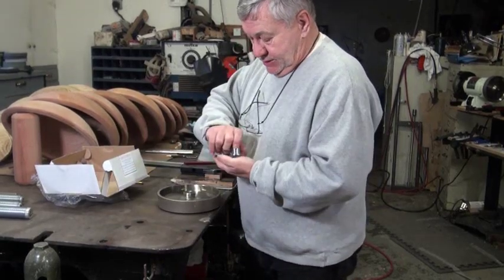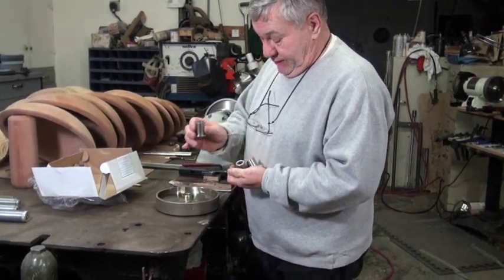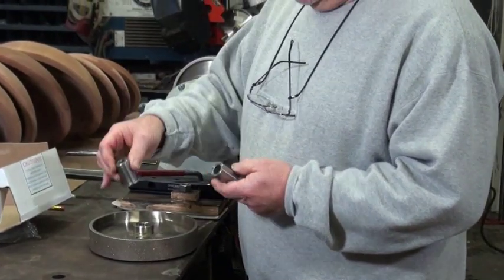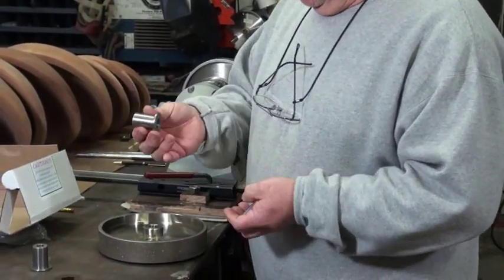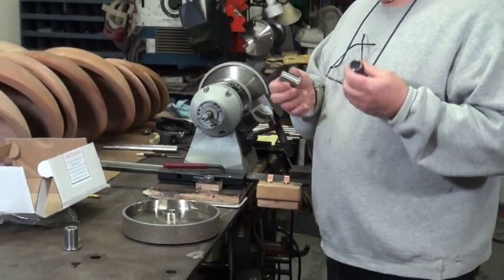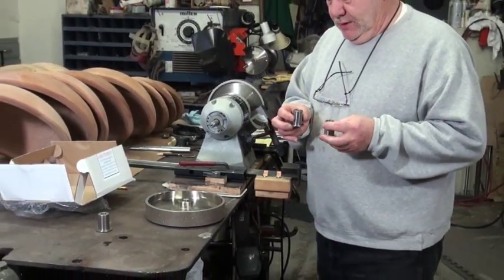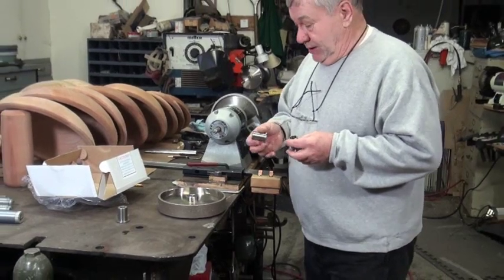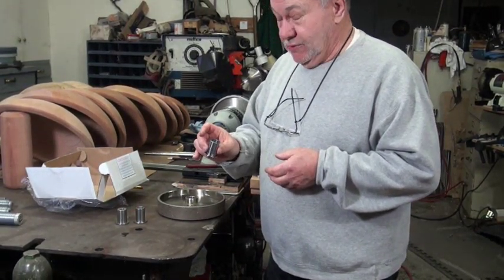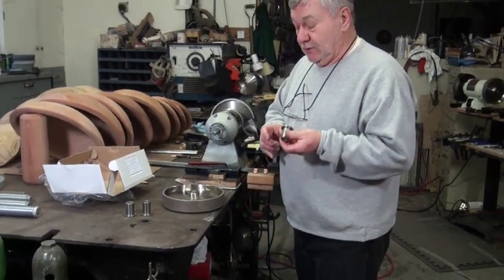Here are the three different sizes of adapters that I sell. I have a half inch — one inch to half inch — that includes most all your six inch wheels. I have a one inch to five eighths, which is probably 99 percent of all your eight inch grinders. And this one here is one inch to three quarter, and this will fit on your Baldor grinders.